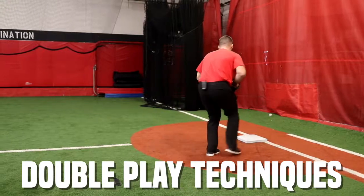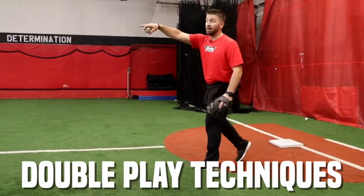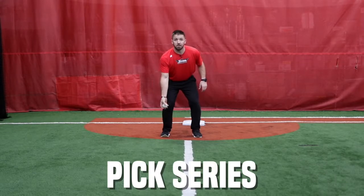So here, I'm gonna step on first, step off, and yell tag. I'm gonna reset my feet. I'm gonna toss it out for a forehand.